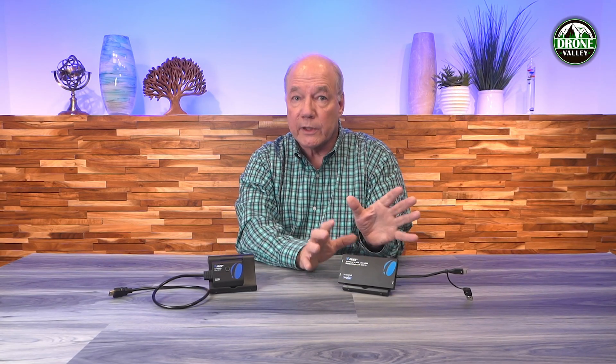Anyway, stay tuned for the closer look and demonstration, and then I'll come back again and point out a few things that I really like about this product that you can use to compare it to maybe other extenders or splitters you're looking at.